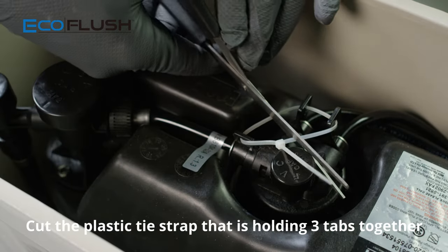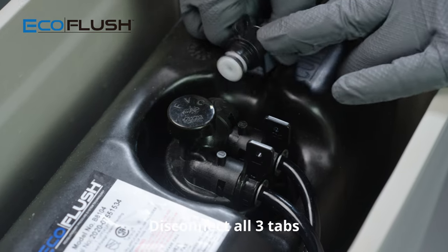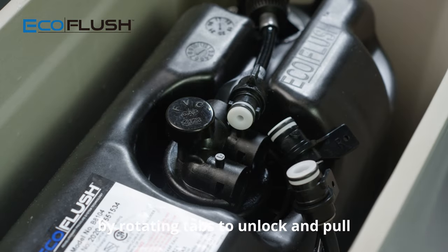Cut the plastic tie strap that is holding three tabs together. Disconnect all three tabs by rotating tabs to unlock and pull.